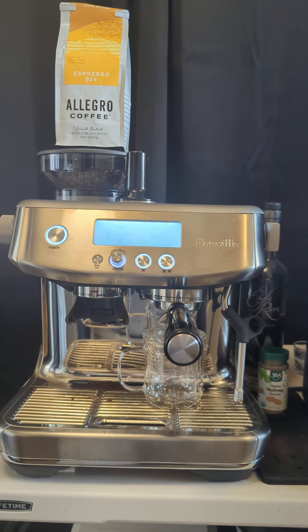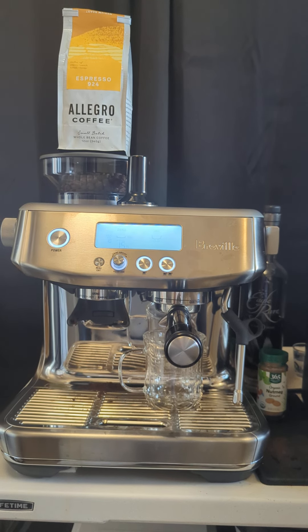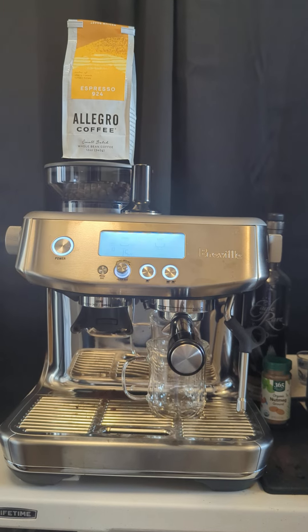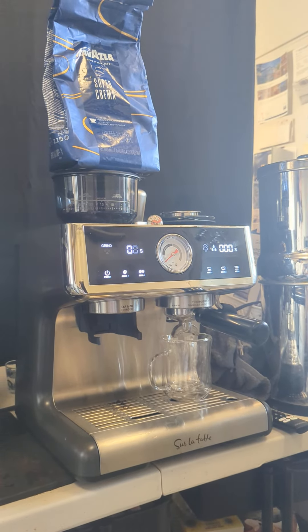Today we are going to compare the Allegro coffee, that is the Espresso Blend 924 out of the Breville Pro. We're going to compare the pour off of the Selta Tab right here with Lavazza Super Crema. So let's see what these look like.